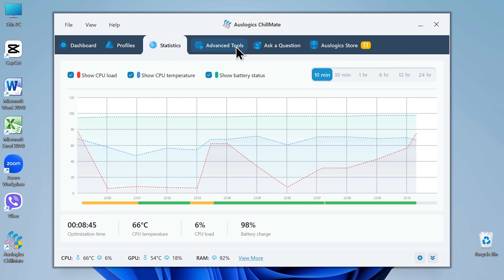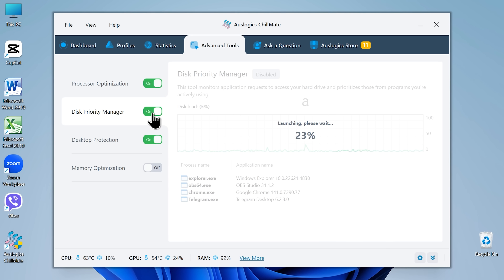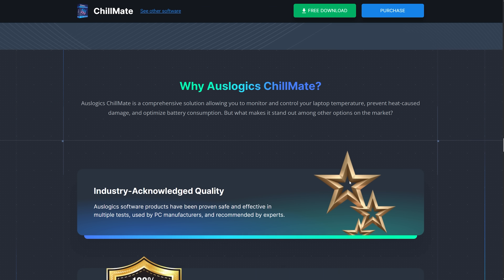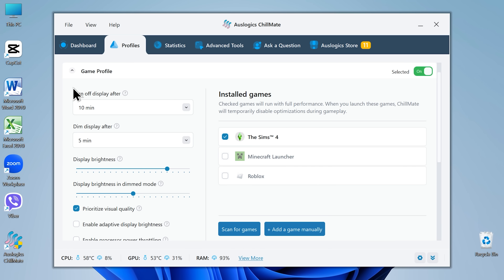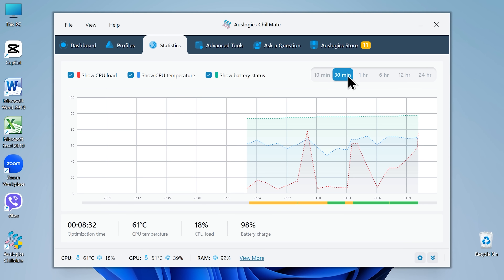There's also a section called advanced tools, and this is where things get really interesting. Additional optimization tools help fine-tune performance and stability, making your system more responsive overall. These tools ensure that your system runs efficiently, keeping performance smooth and minimizing unnecessary strain on your hardware. The best part is that you don't have to be a tech genius to use it — most of the heavy lifting is done automatically. Chillmate automatically balances system performance and acoustics. When your laptop starts heating up, it reduces load and visual effects to maintain stability, helping your fans stay quieter without compromising cooling efficiency. The system automatically adjusts performance based on the profile you select.